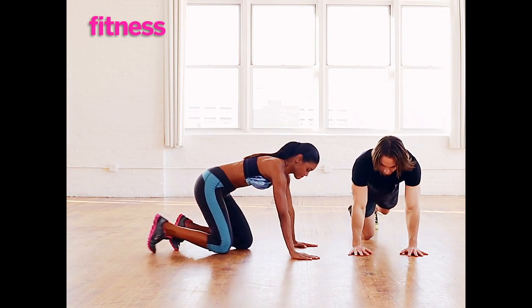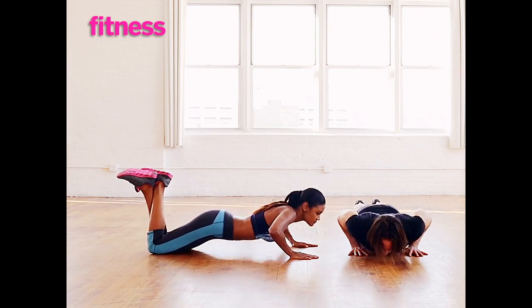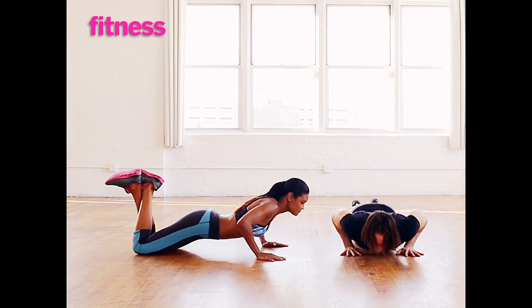You're going to start in the top of the push-up position, wrist directly under the shoulders. Lower the chest all the way to the floor, perform a push-up, tap the left shoulder with the right fingertips, come back, push-up, repeat on the opposite side, and just keep alternating.